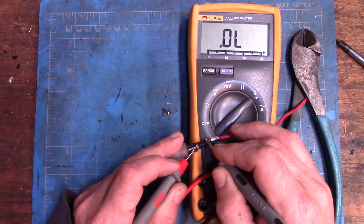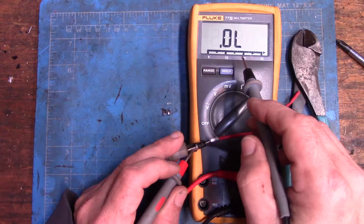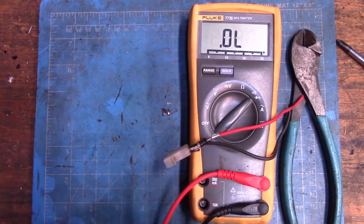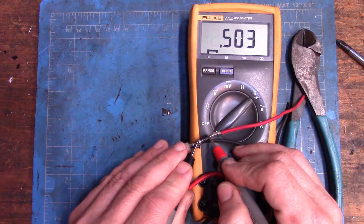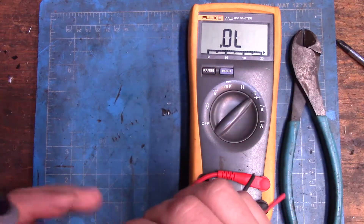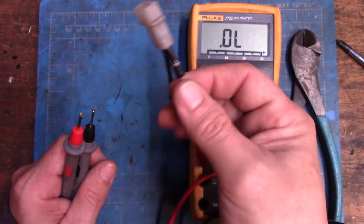If you have a bad diode, you could have an open line on both sides, or you could have voltage through both sides. You should have voltage through one side and an open line through the other — that is forward biased. About 0.5 volt is normal for this particular type of diode. Each diode has its own value; some are as low as 0.2 — they're all different.